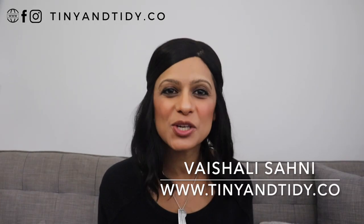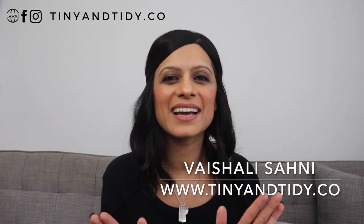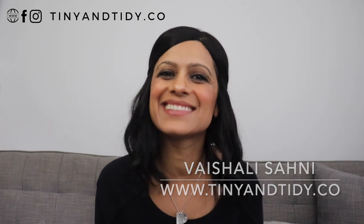Hey everyone, welcome to my channel Tiny and Tidy. I'm Vishali and I am determined to motivate you to declutter, simplify and organize your home one tiny and tidy step at a time. Today I wanted to share some tips — or maybe some could be considered hacks — that I use in my bathroom and absolutely love. They're very simple ideas that have a lot of impact and are definitely worth implementing. So if you want to know what my top five bathroom organization tips are, then keep on watching.